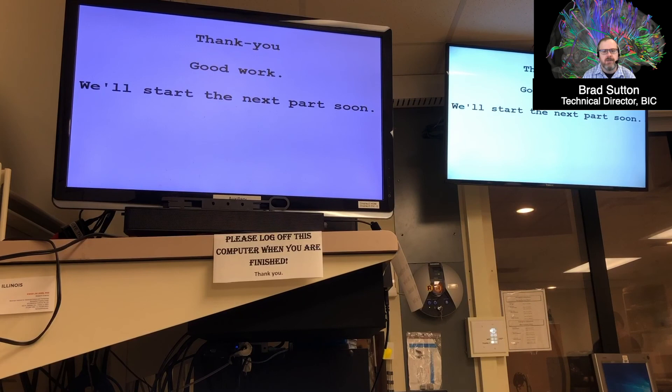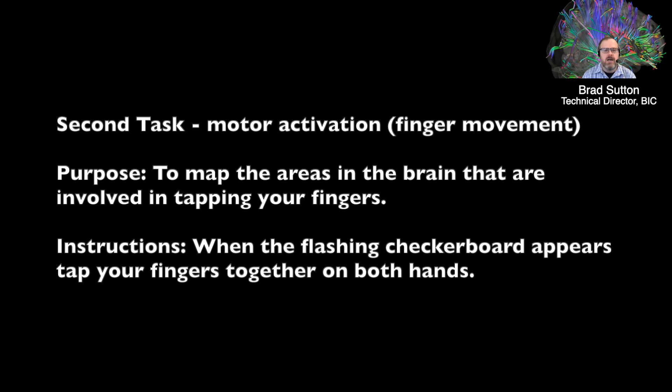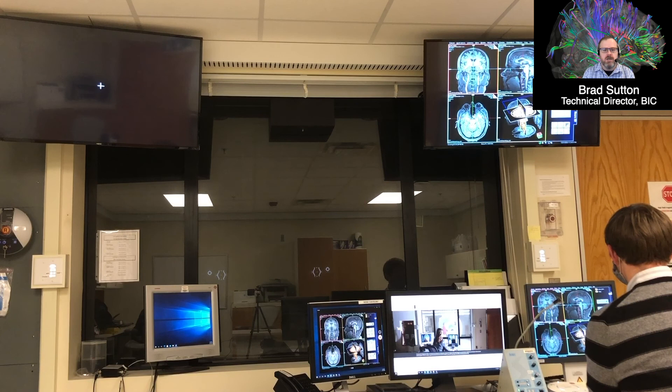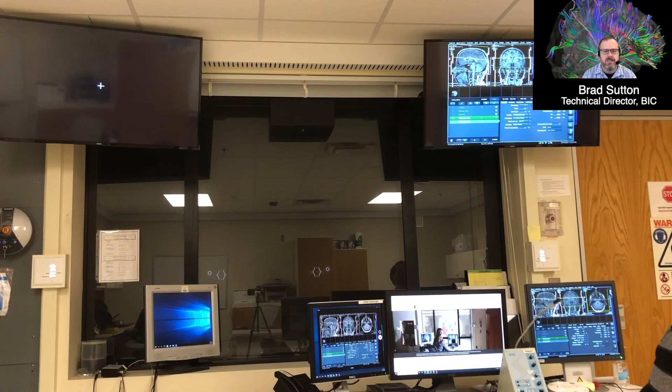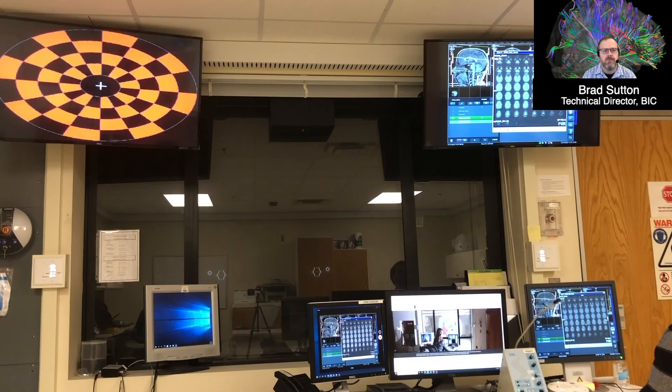Aaron is showing that we can watch some results in real time as they come out on the scanner, seeing activity appear as we scan. Now we're going to do a second task: finger tapping. When subjects see the flashing checkerboard, they tap their fingers, resting in between. We have to be very careful — any motion in the image will show up as activation, so people must sit very still with their hands supported so they don't need to reposition to tap.